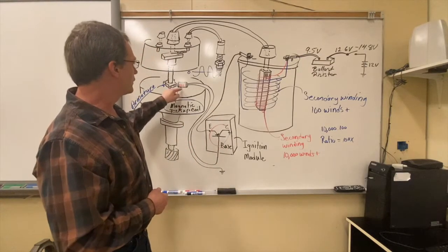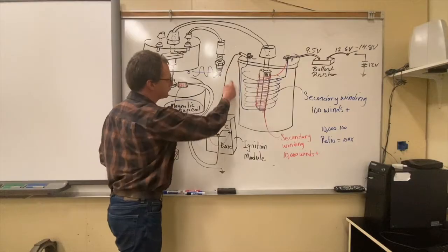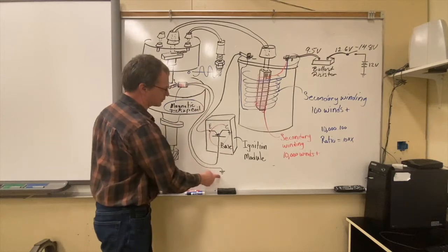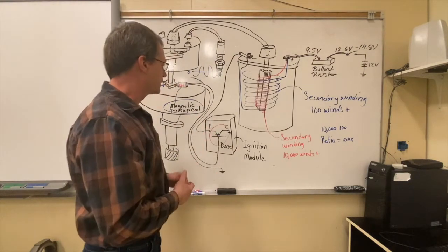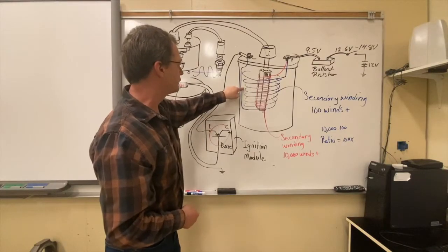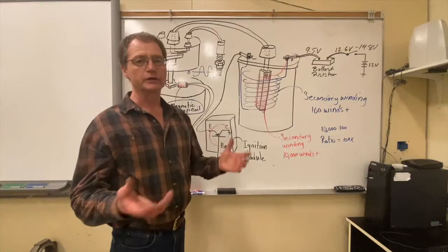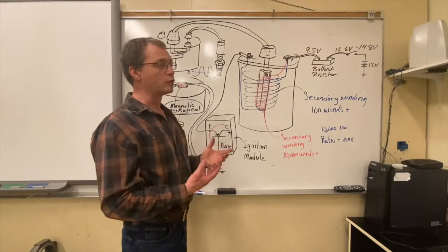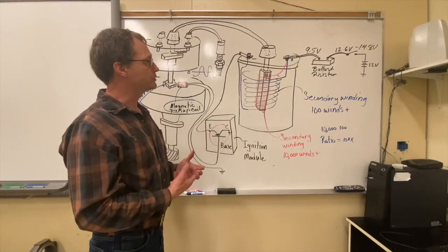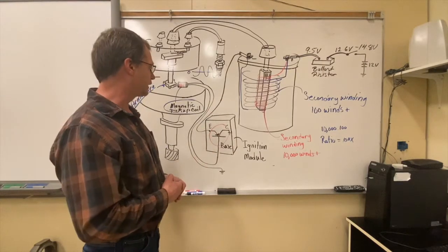When we allow the armature teeth to misalign with the pole piece, we allow a path of current flow through the transistor and through the little windings, making their way to ground. That switches on the transistor, and in turn it allows power to run down from the primary field windings of the ignition coil to ground through the emitter-to-collector circuit, turning on the ignition coil. Remember, to make the ignition coil fire, we actually have to take the power away — it's that sudden removal of power and the collapse of the magnetic field that causes the ignition coil to fire.